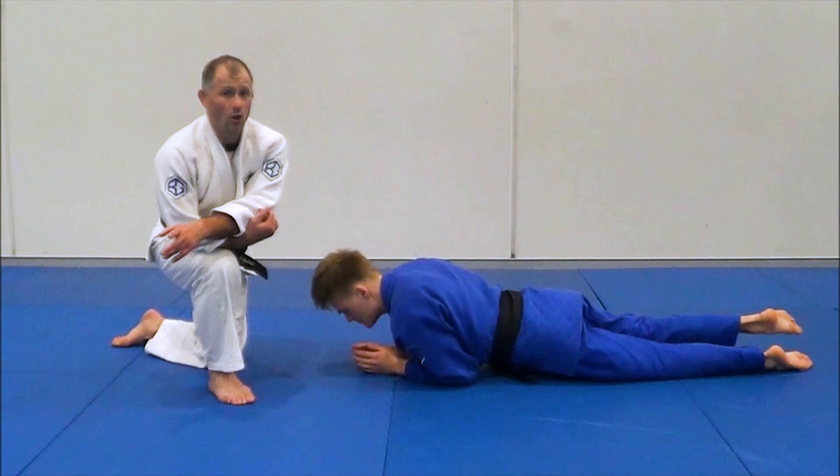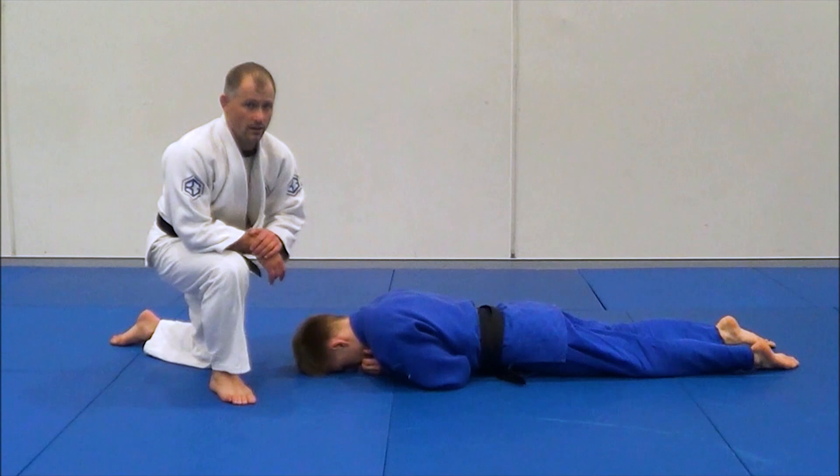Just a quick follow-up on that one — this will be a really quick video. Usually when you're fiddling with someone's legs, they think you're not going to attack the neck. So almost what I always do when I'm doing this turnover is I kind of wait for him to look at me.